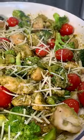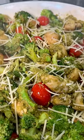Keto's super unhealthy? Well, yeah, if you're eating bacon-wrapped mayo — but if you're not, here's a delicious, healthy, easy dinner you can make at home. This is my one-pot chicken pesto skillet, and I'll show you how to make it.